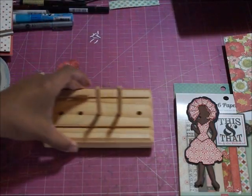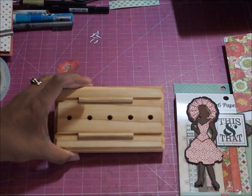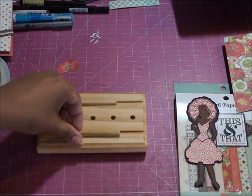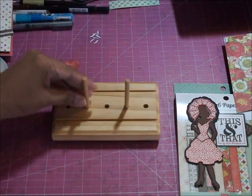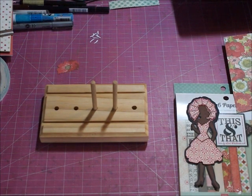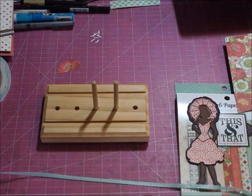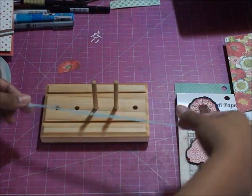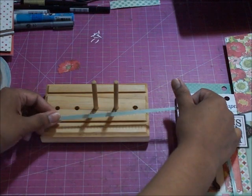So let me show you the bow, and then we'll start assembling the card. Here is my bow maker. It comes with two pegs and will come in its own self-storing pouch. These pegs hold in place so they don't roll around on your desk. You can insert them anywhere you want based on the width of the bow that you want. I'm going to make a really small bow, so I'm going to place those pegs closest together. Then you just take your ribbon — anywhere from 12 to 16 inches depending on how big your project is.